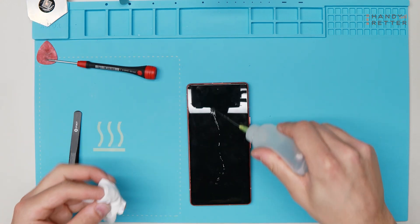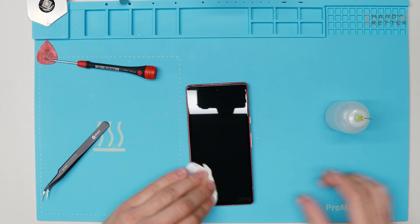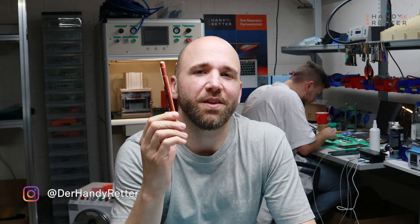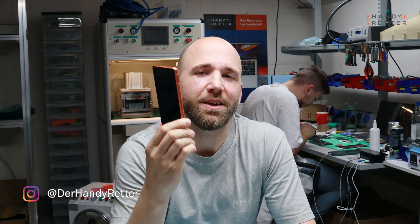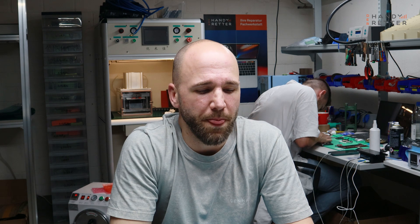That's it guys — just a little bit of cleaning and the phone is ready to go. We disassembled the whole Google Pixel 7a and put it back together. I hope you liked that video — if you did, you can help us by subscribing to our channel and following us. You can write your questions in the comments and we will try to answer all of them. We will see you in the next video — see you soon!